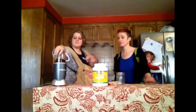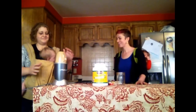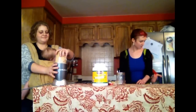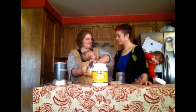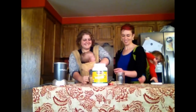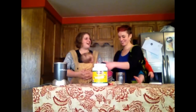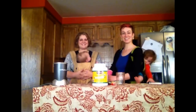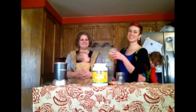You just blend it for a minute and it gets all frothy. Normally I blend it for about 30 seconds and that's it, you're done. And that is why we're drinking bulletproof coffee all the time.